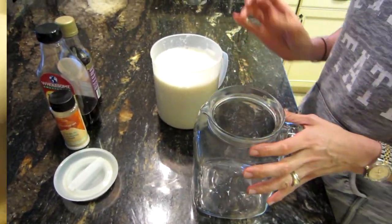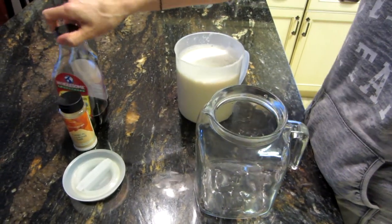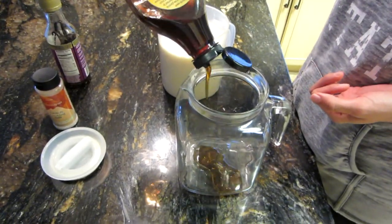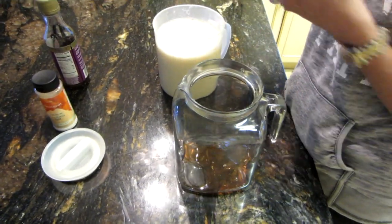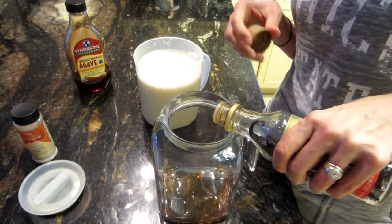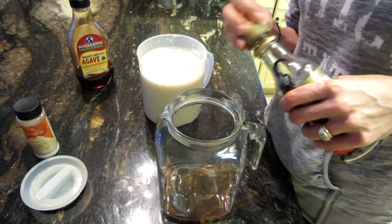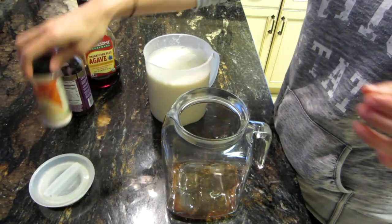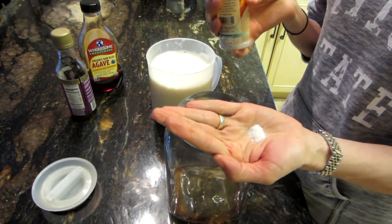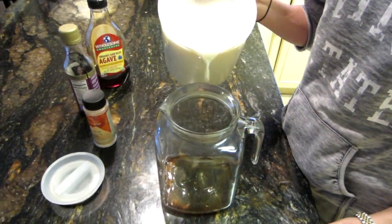Now I'm going to prepare what I add to my soy milk. You can drink it plain or add whatever you want, but I add some organic raw agave — about three tablespoons — some of my homemade vanilla, which I have a video on if you're interested, about one teaspoon of that, and then about a quarter teaspoon of salt.